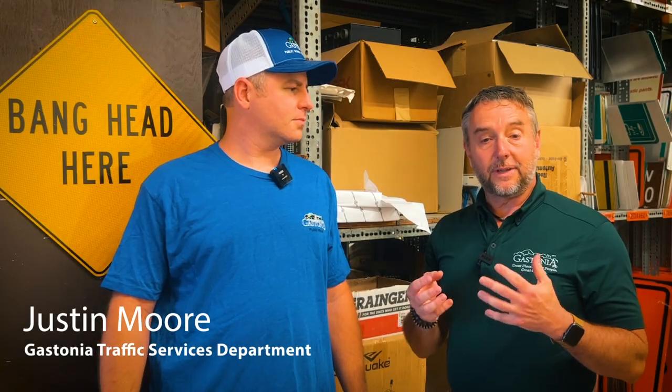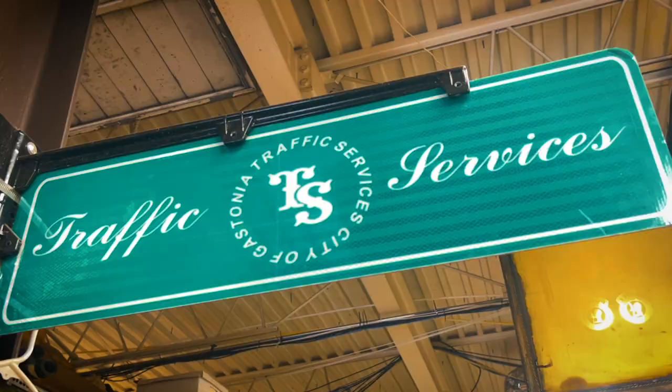I'm here with Justin from the Gastonia Traffic Services Department. Justin, how long have you been with the city? Seven years. And what's your favorite part of the job? I enjoy helping serve the community out here and helping guide them through the city streets.